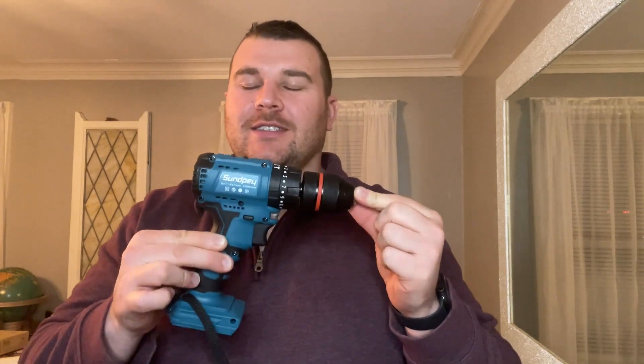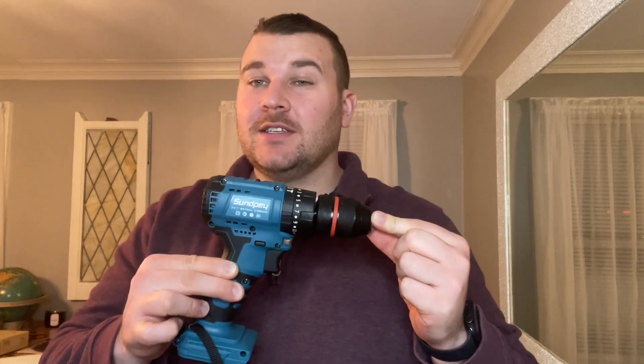Hey everyone, today we're going to be checking out our new Sunpei Brushless Cordless Drill.